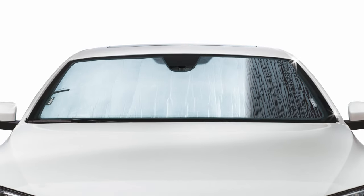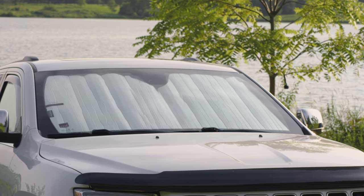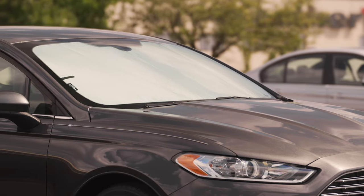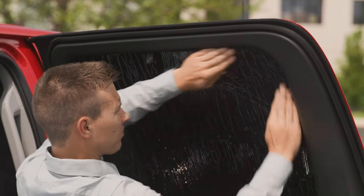It has two sides, each serving a very different purpose. In the summer, you can place the silver side facing out, which reflects sunlight and reduces the temperature of your vehicle's interior. This helps relieve the stress on your AC and helps prevent your dashboard from warping and cracking.